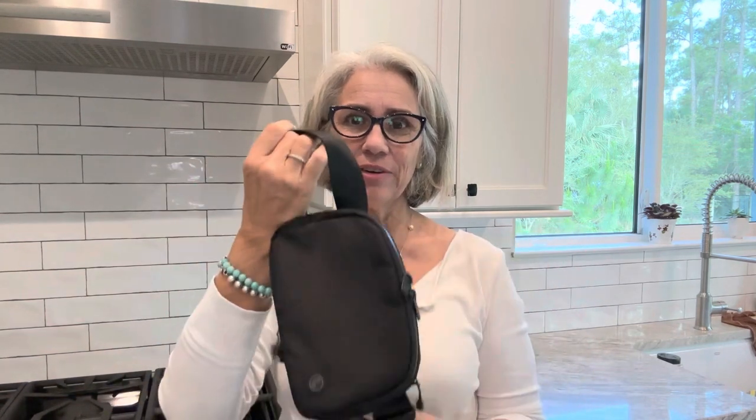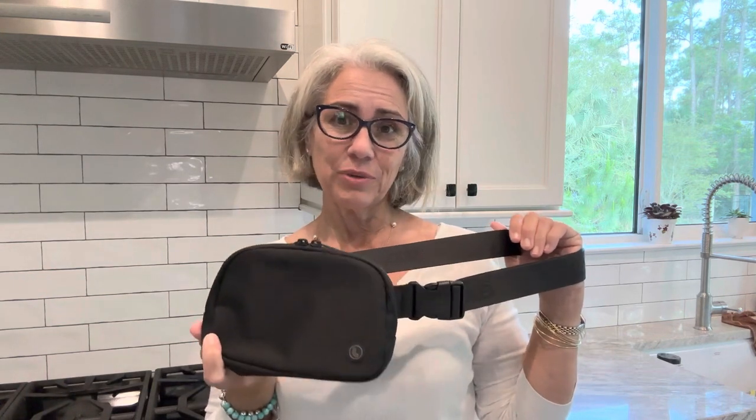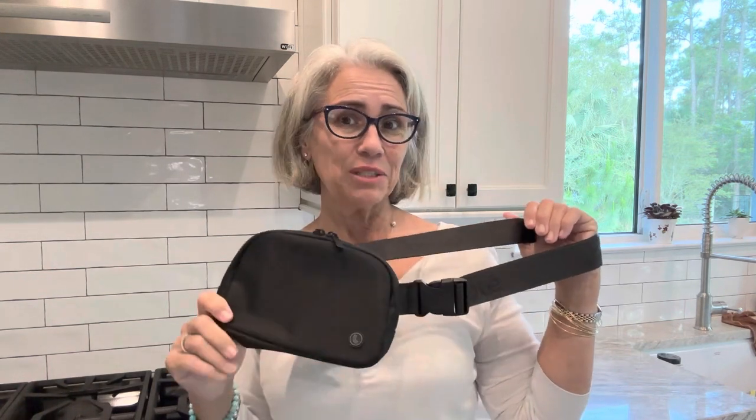Hi, I'm Rosa. Thanks for joining me. Today I'm going to give you a review of a belt bag that I picked up at Costco. It's this bag here and it was a fair price and it's a pretty good bag, so I'm excited to tell you about it.